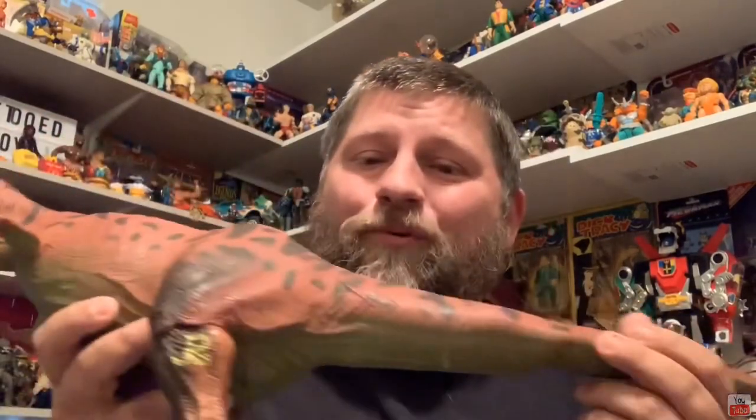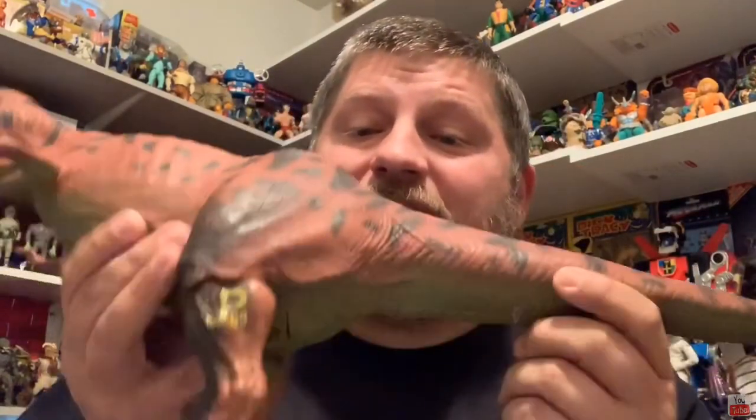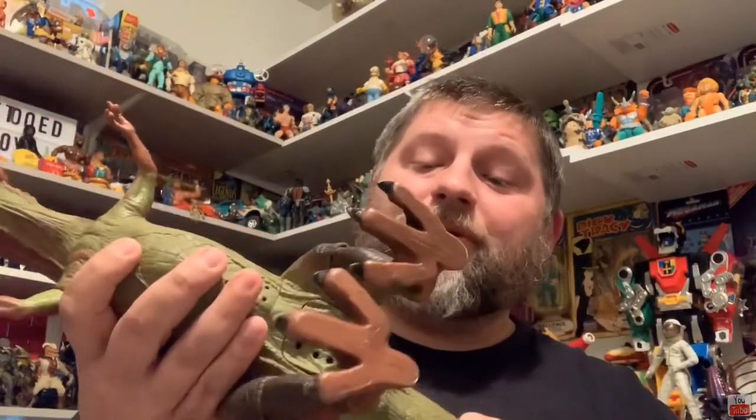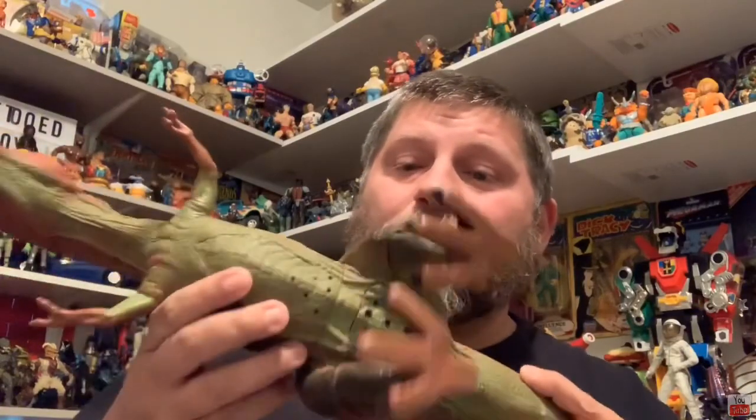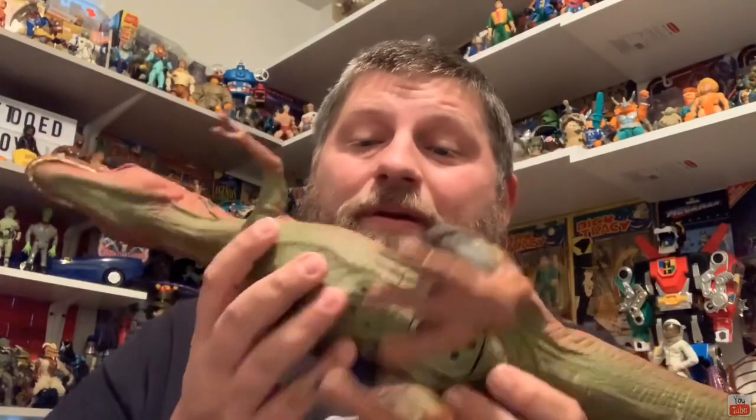The texture is insane — just soft rubber, you don't see that with toys anymore. He's incredible. He does have the electronic stomp and roar gimmick, which is an awesome action feature. This one has no tears, colors are on point. You can see his little stamp at the bottom of the leg — JP 93. Also down here you can see where the electronic mechanism is screwed in and hidden away. This one actually does work and he looks amazing.